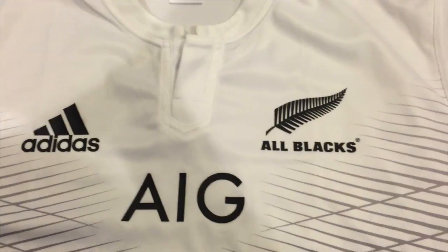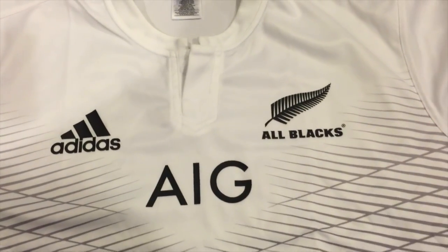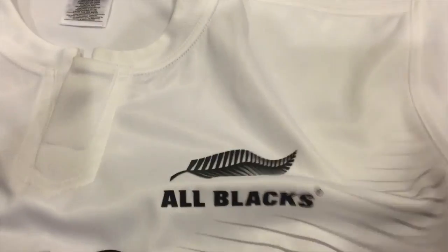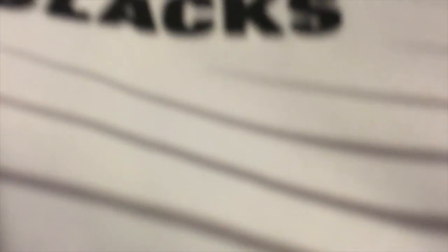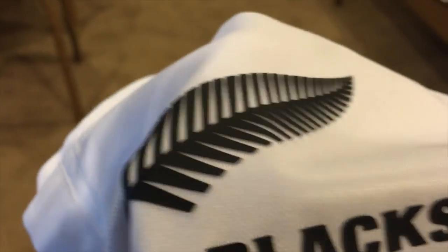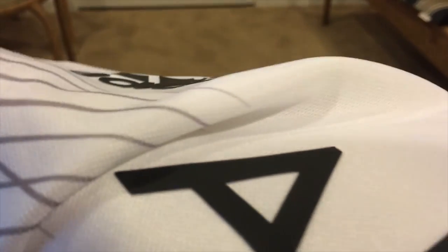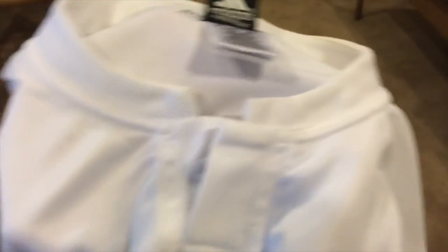It has an AIG sponsor on the front. Right now I'm showing you a more detailed look at the logo on the jersey. I'm not sure what the print is called, but it's more like a 3D effect type print where you can actually feel the detail and texture, which is really cool and unique. I'm not sure what the font or style is called.